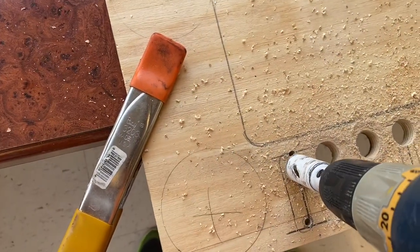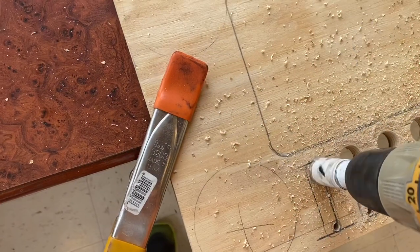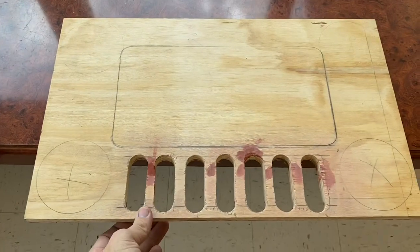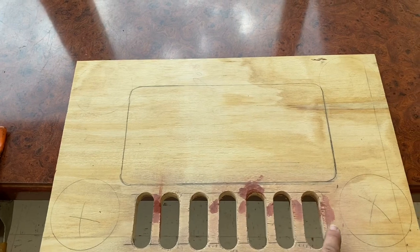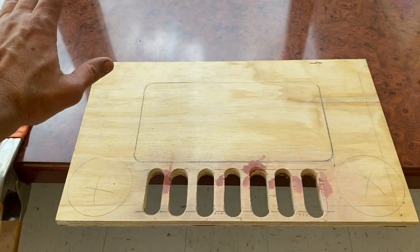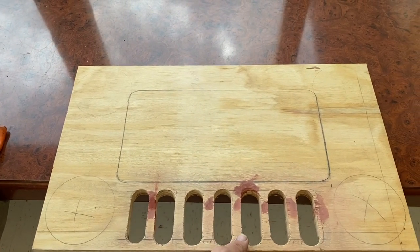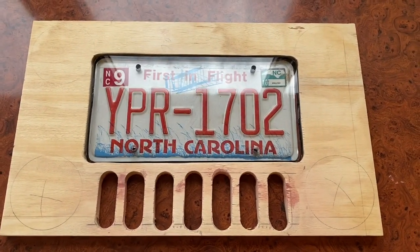Lining it up with the hole, and then once it's even we'll just pop it through and draw our hole. You can see we've got all of our seven slots cut out. Had a couple of spots where the wood was splitting on me — nothing major. Once I get finished with this I'm actually going to raptor liner the whole table to match the existing raptor liner I have on my trailer already.